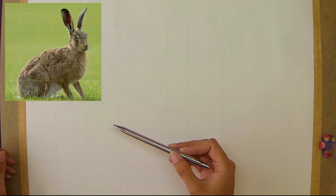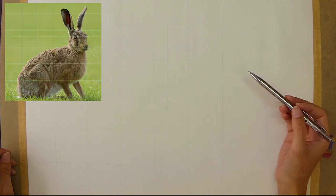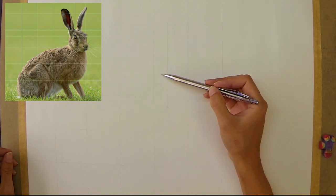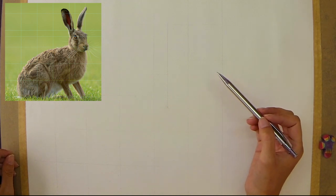This is my grid, very faintly drawn onto some cartridge paper. I've just put enough on there to accommodate the shape of the hare. I've also given myself an extra cross which goes directly through the hare's eye — I really want that eye to be dead centre in the painting, so this extra cross is going to help.